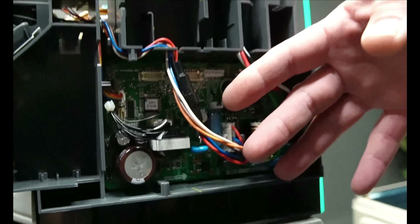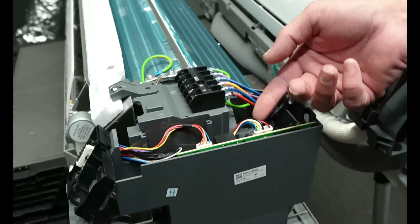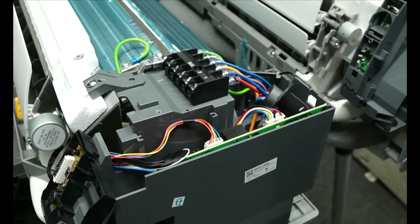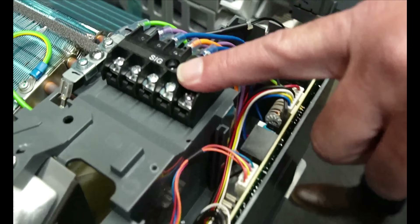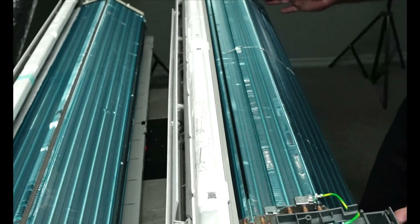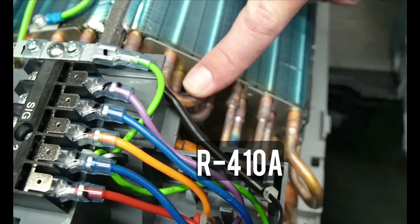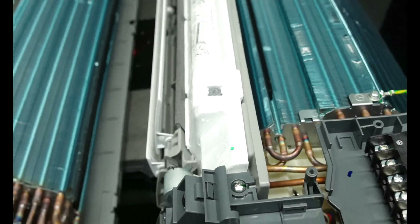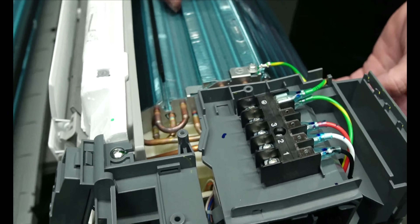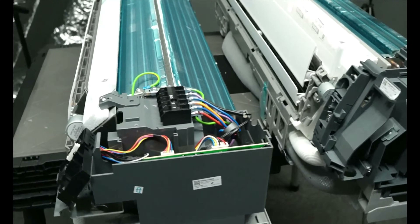Here we have the R32 head and this is the R410A head. As you can see, the board is on the side now — a little bit easier to access. That's definitely a step up from the old version, which you have to slide out to be able to work on. Your terminals are in the same place. They're pretty much dimensionally the same. The coils are basically the same, though this one has a little bit skinnier tubes and this one has a little bit bigger tubes. This one has three rows, and they added a layer in certain parts of it — I'm guessing that's for efficiency. Other than that, they're pretty similar.